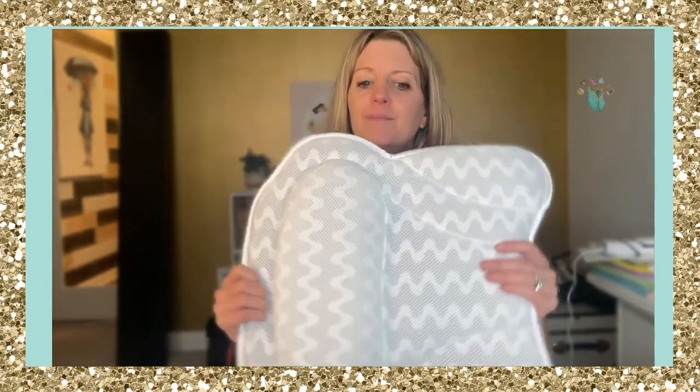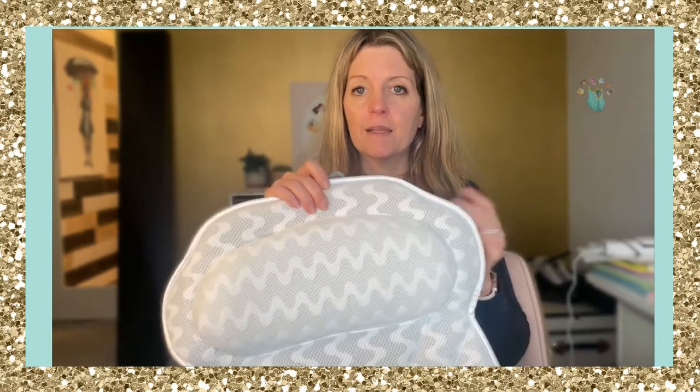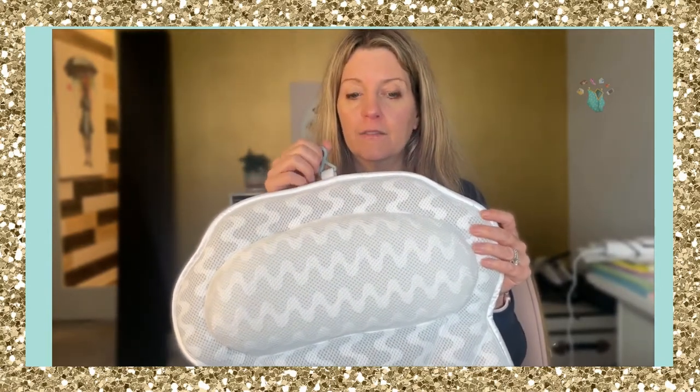This pillow was sent to me by Bath Haven — all opinions are my own and I only recommend products that I use and actually love. I'm a big fan of taking a bath; I have a freestanding bathtub for the first time in my life as of a few years ago, and the one thing that was missing is support — if you have a bath it's very hard to lean back.